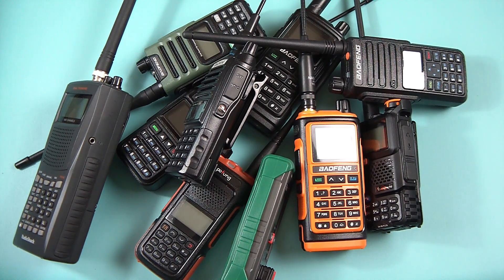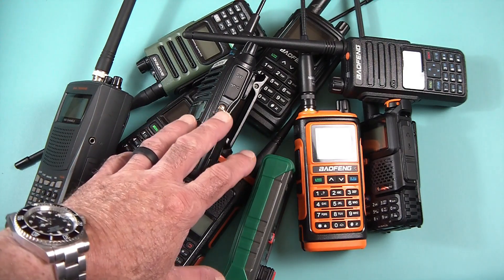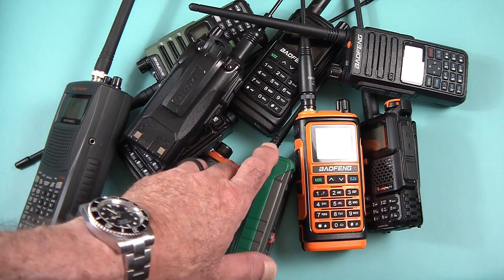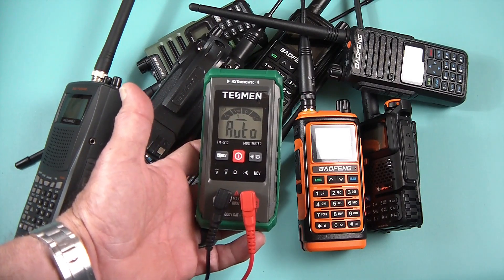Hello my friends. You know me — I do a lot of radio reviews online through the channel, and of course I've been doing electronics probably since the 70s. One thing that's always going to stand out in the middle of all of this — a very important thing to have — is always going to be your multimeter. This is the one I use.